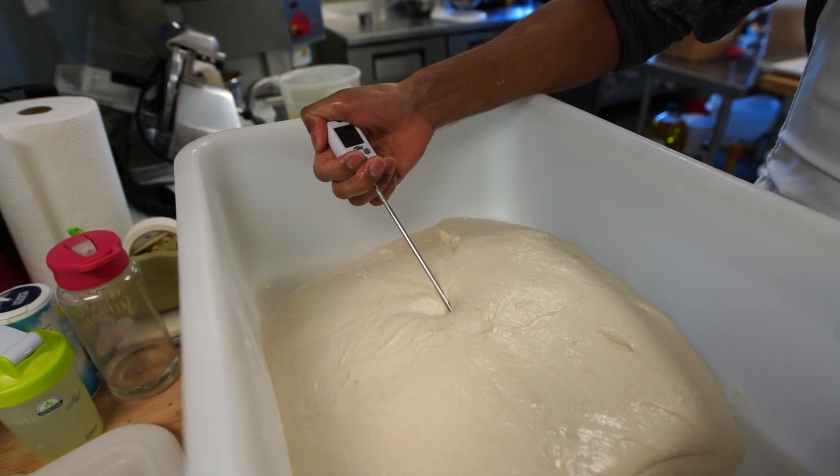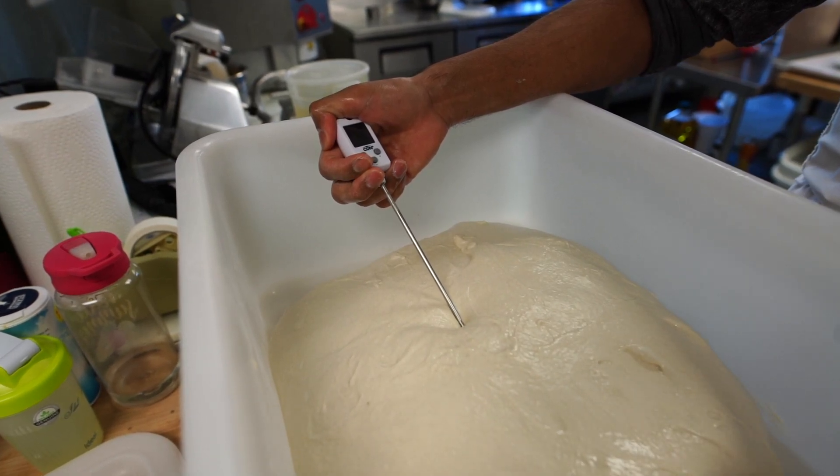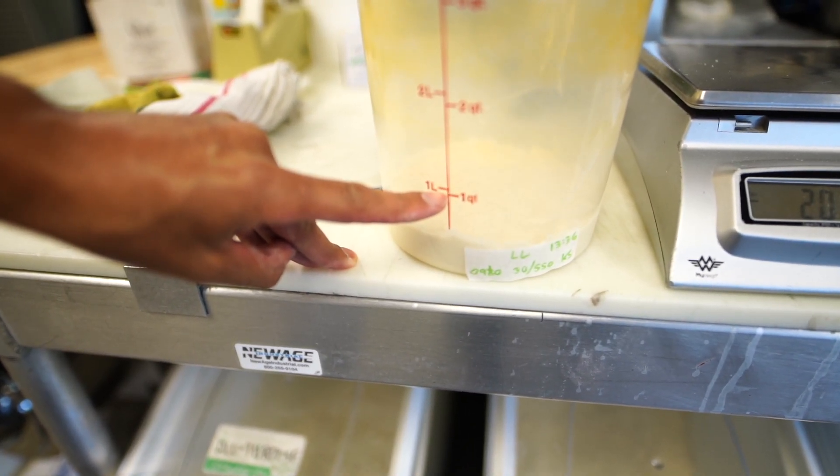So besides the water, flour, and the bacteria, the important part of this recipe is time and temperature. Temperature is going to tell you how much time your dough needs to ferment. Starting off with the sourdough, it has about an 8 to 12 hour time. Once incorporated into the pizza dough itself, it's going to have a 2 hour bulk ferment and then a 48 hour ferment in the walk-in cooler afterwards.